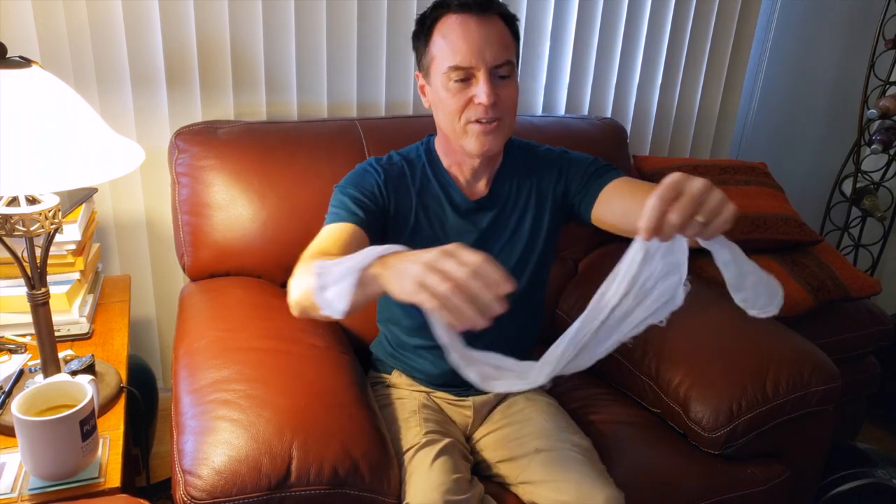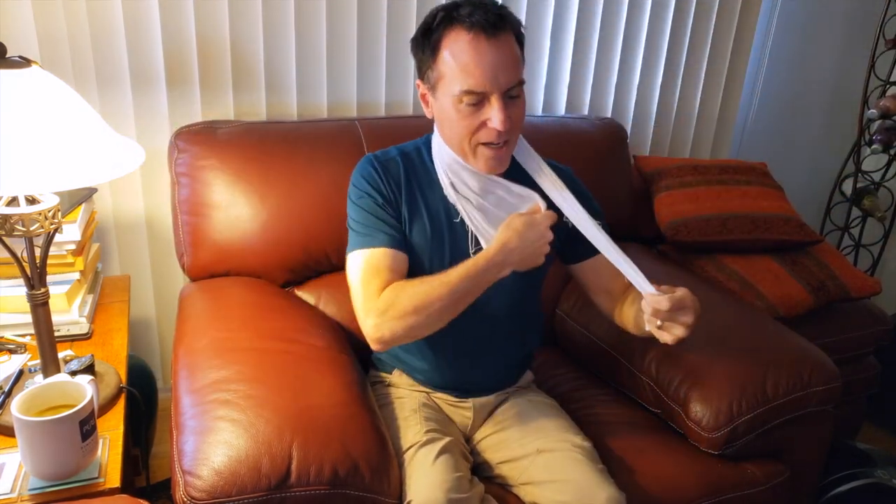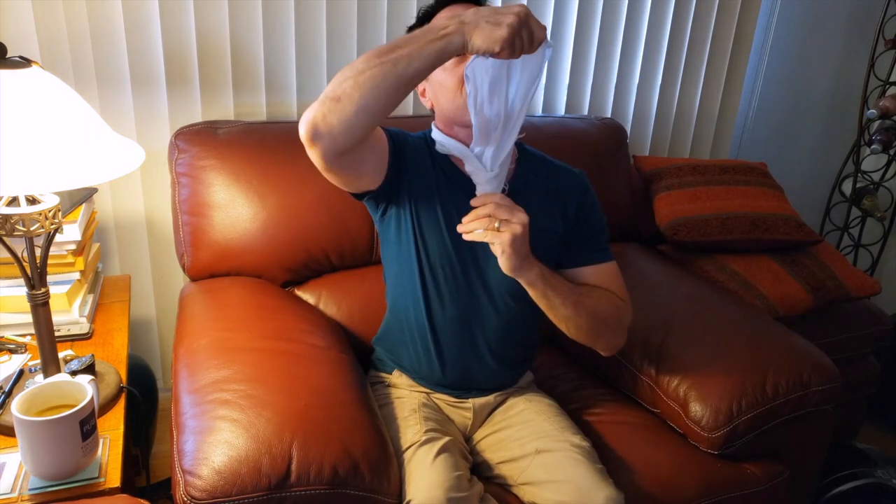Back to the ascot. Around your neck, underneath, and over. A little flourish. Back in the shirt. And there you go.